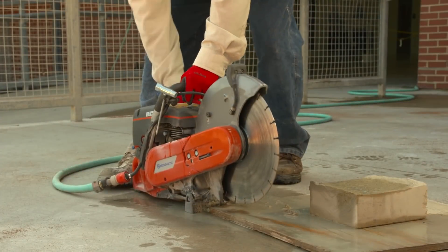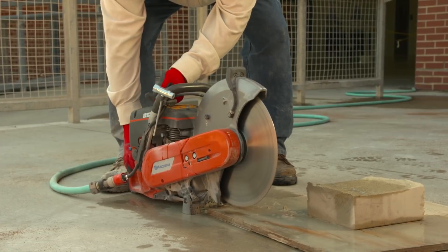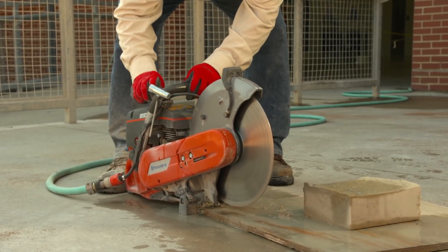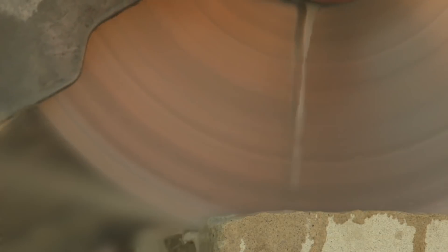Many handheld power saws have a built-in water delivery system that applies water to the saw blade. The water reduces wear of the blade and prevents the blade from overheating. Applying water to the blade can also effectively control dust when cutting material containing crystalline silica.